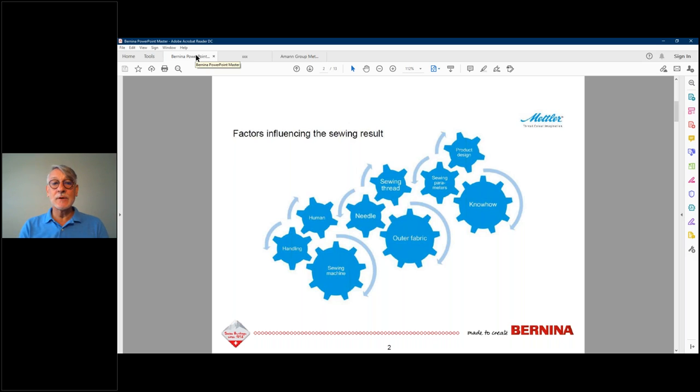Use the right needle with the right thread — make sure the needle is not too big and not too small, and the right type, like a quilting needle when you quilt a quilt sandwich. The needle delivers the thread, so all that thread information is for naught if the needle is not right. There's information about needles on the Bernina blog as well.